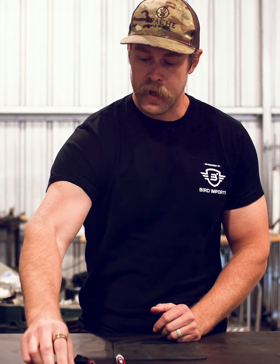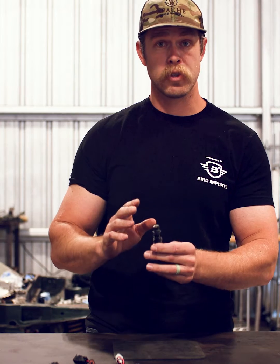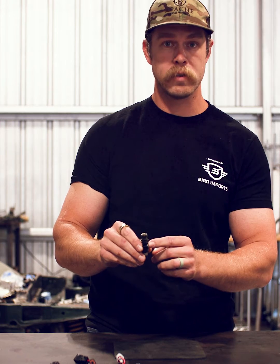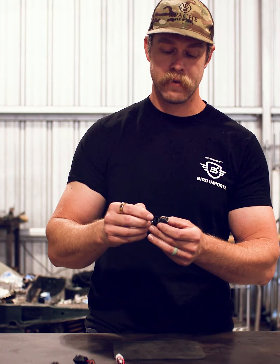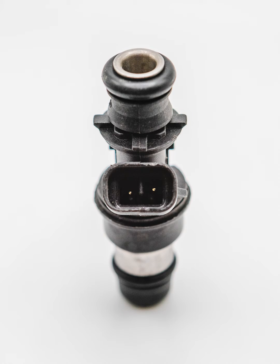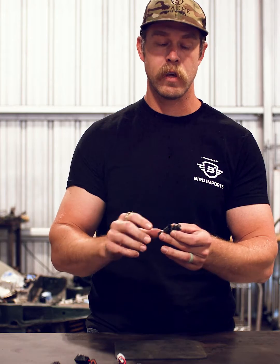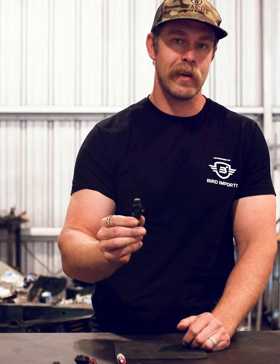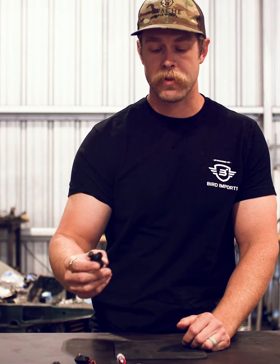Now moving to a slightly newer one — this is very popular and comes on the Holley Terminator X, where they call it the truck style plug. This is the mini Delphi, blade style, or Moltec — it can be known by any one of those. Its characteristic feature is these really small, almost single gauge wire pins inside that love to get a small amount of corrosion and break. These had a very short life; you generally only find them in 99-03 trucks and some of the Vortec 4, 5, and 6-cylinder engines.